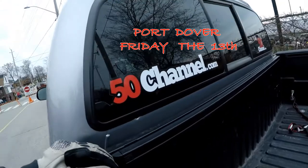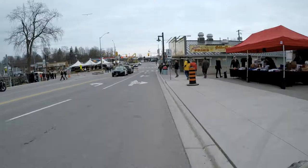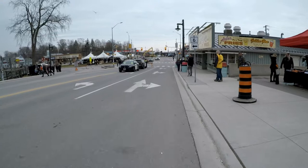Hey guys, 50 channel out in Fort Dover. I'm gonna ask these police officers if I'm allowed to ride this thing.